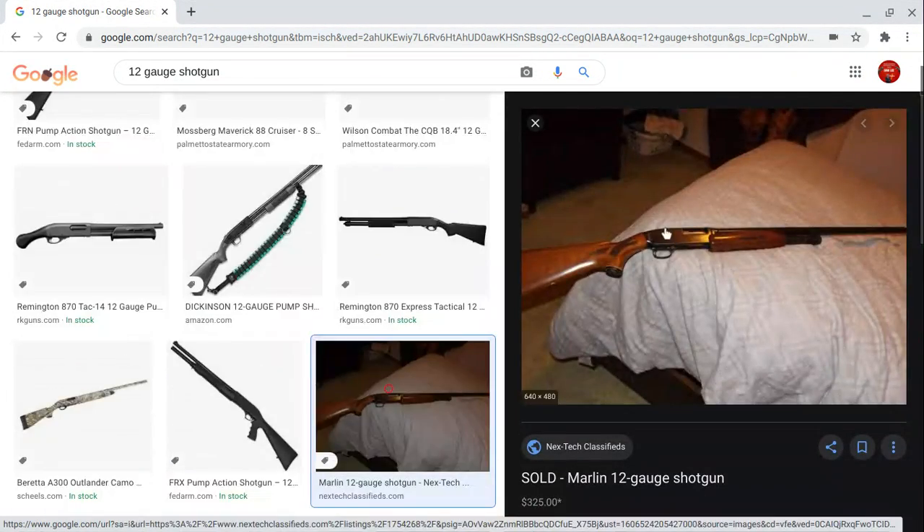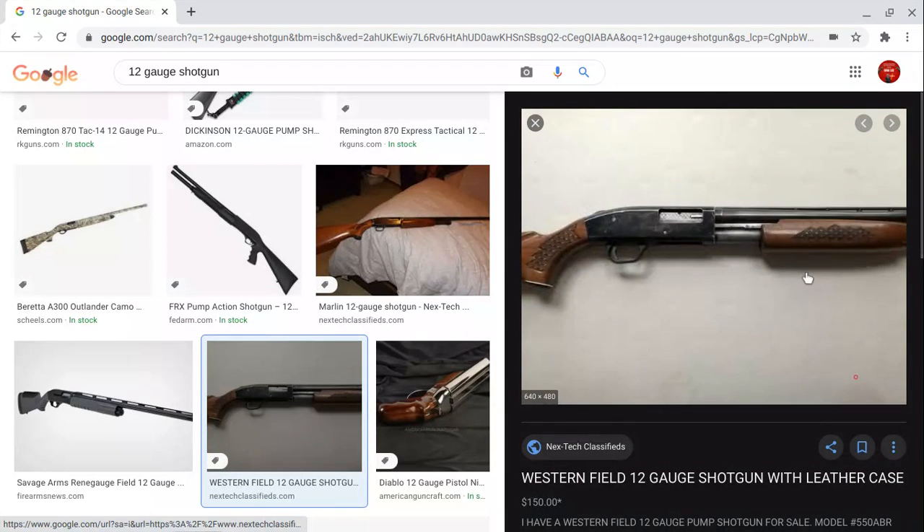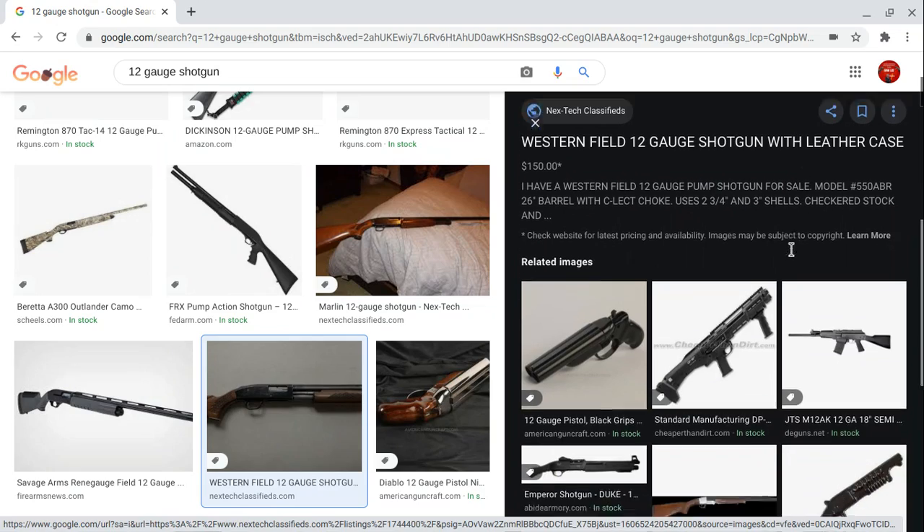I'm more familiar with this type of 12 gauge shotgun — the wooden stock in this brown color, the black muzzle, and the middle part is black too. I'm more specific about shotguns that look like this one.